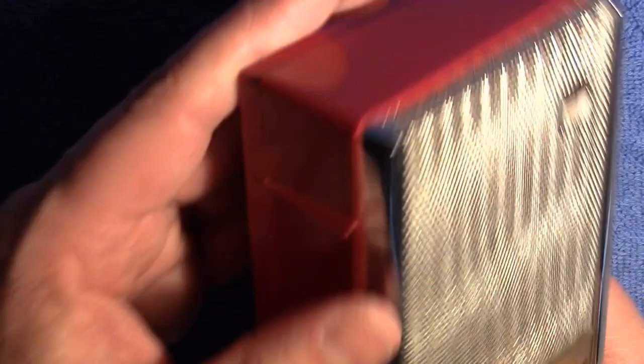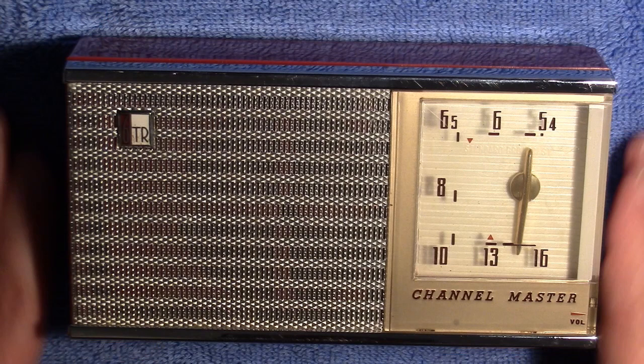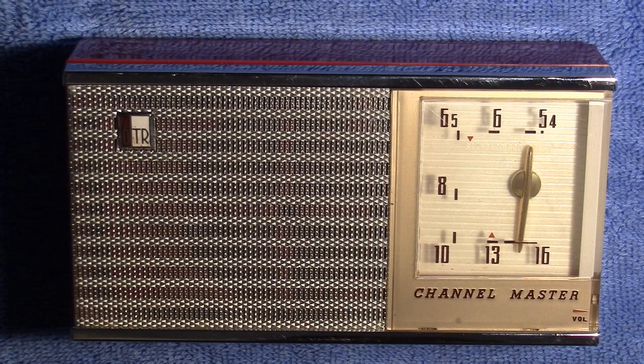So I'm really not sure if it was broken in shipping and that was the issue — that antenna wire — or if it was a combination of that and the capacitors. But in any event, it is performing well now. So I decided to show you guys and give a little band scan of the Channel Master, the six transistor radio, the Channel Master model 6506. So until next time, this is the Radio Geek.